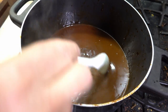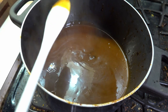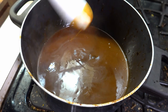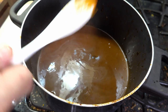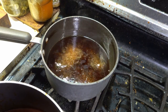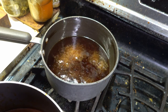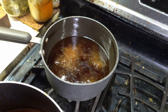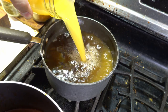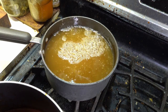This takes time. Now it's about the consistency that I want — see how it sticks to the spoon? That is about perfect. It has reduced considerably. Now I'm going to add some of the citrus juice — evidently I'm going to add all of it.